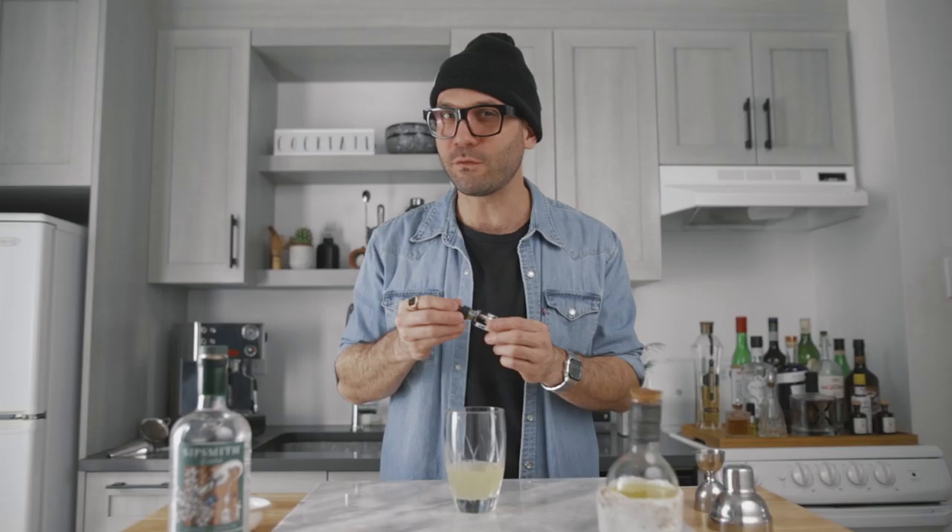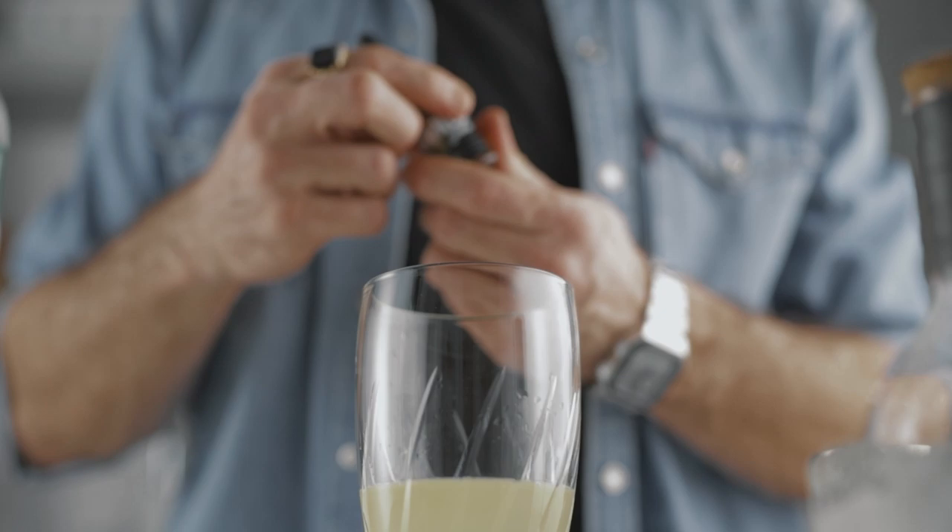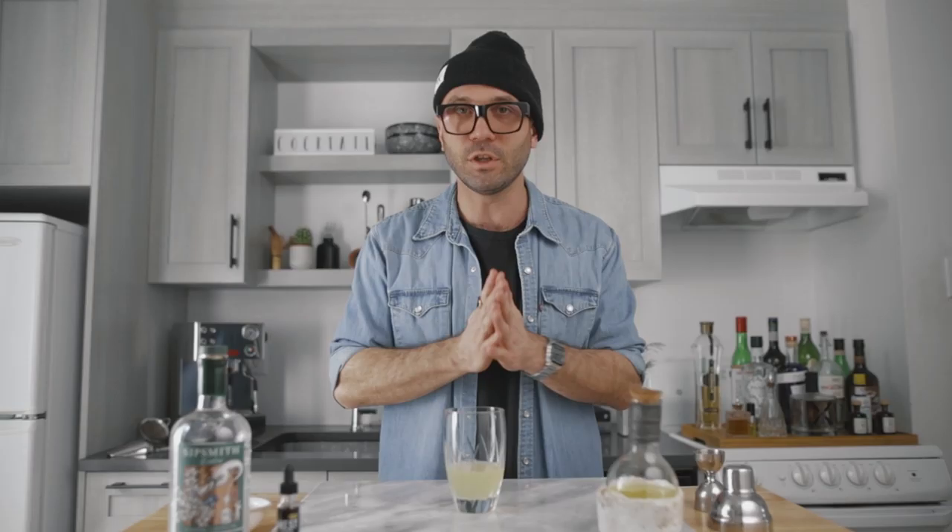Then for the lavender, just a few drops of lavender bitters — be careful, it is very powerful. You can start with one drop, one dash, taste it and see if you like it, because not all bitters have the same power, strength, and flavor. I like it with just one heavy dash and that's plenty enough. Now fill the shaker with ice and give it a very good shake for about 10 seconds.